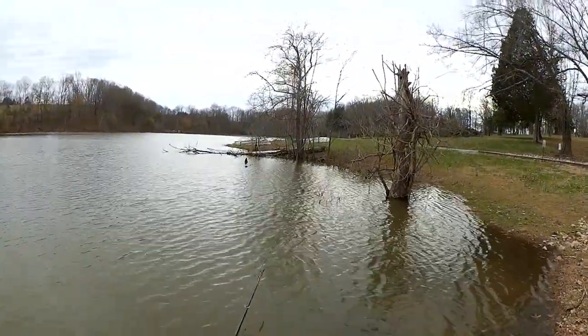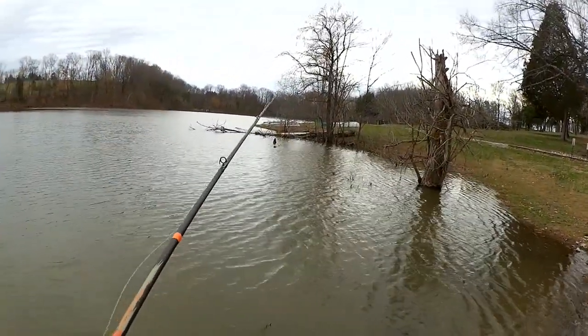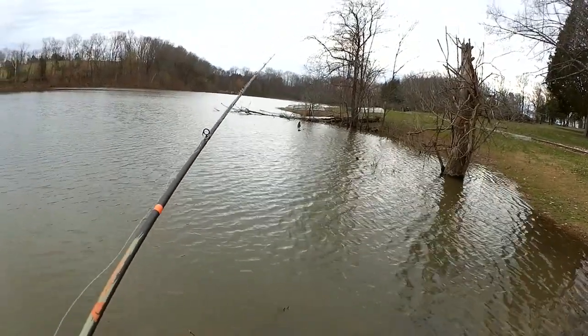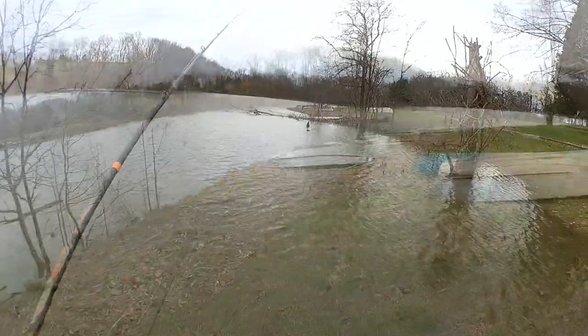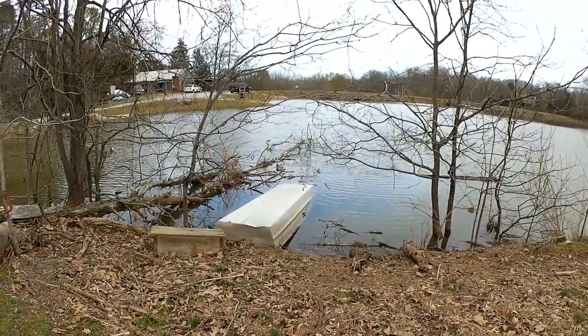We're going to make our way down the bank. Let's see if we can do it again. So far, two awesome fish — a two-pounder and a one-pounder. Check it out, someone's boat is in the water.